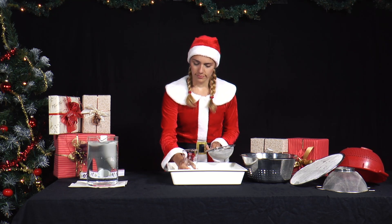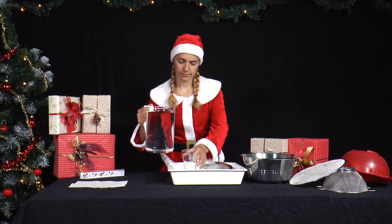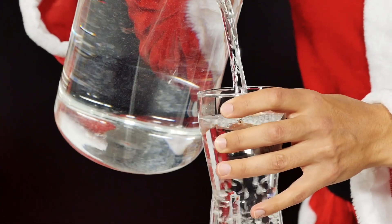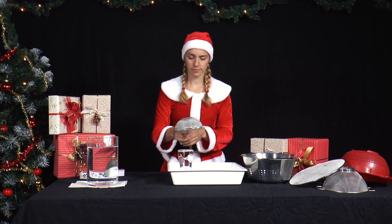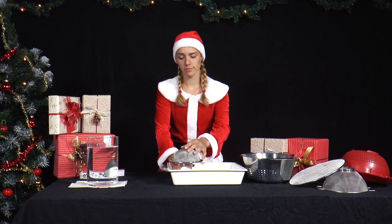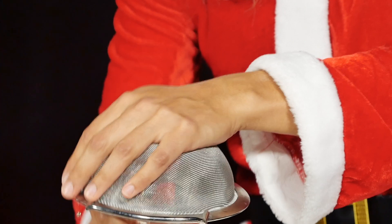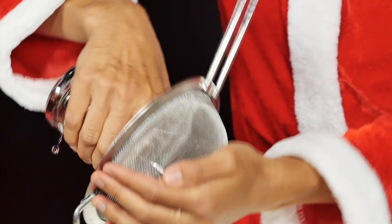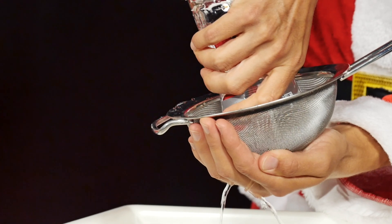She takes a fine sieve with holes about 0.5 to 1mm in size. She fills a glass with water, puts the sieve over it, puts her hand over the sieve and the opening of the glass, and turns the whole thing upside down. Tip: it is best to carry out this experiment in the kitchen or bathroom. The glass should only be big enough for you to cover it completely with your hand when you turn it around — you will always miss a few drops. Repeat the experiment a few times to be sure.